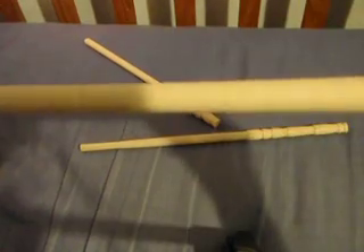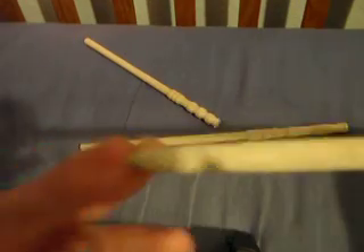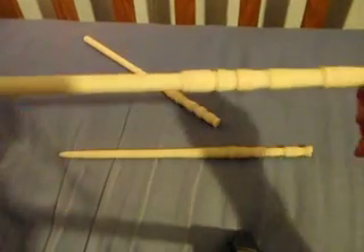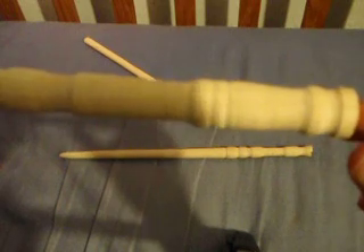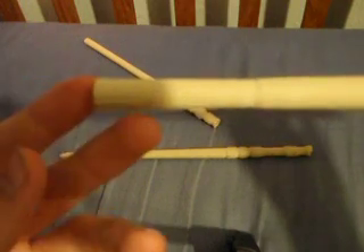These are unfinished too; I haven't put any coats or paint or anything on them yet. And there's this one — another one I haven't put a tip on yet.